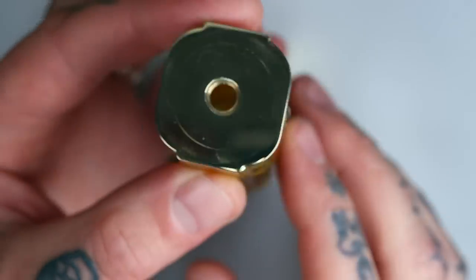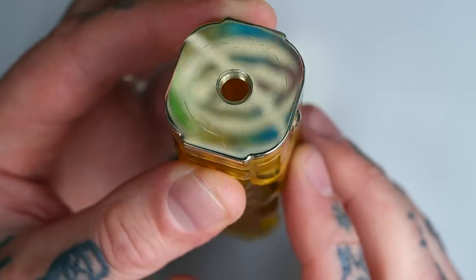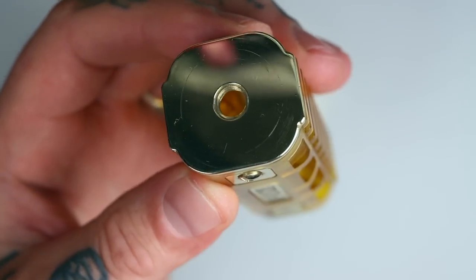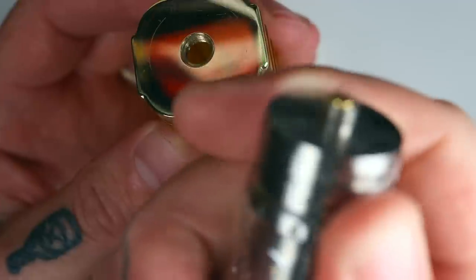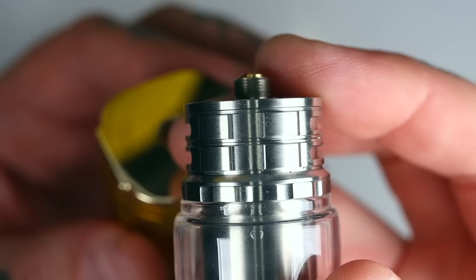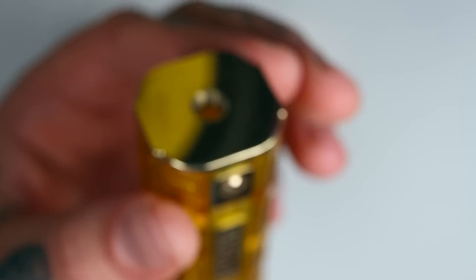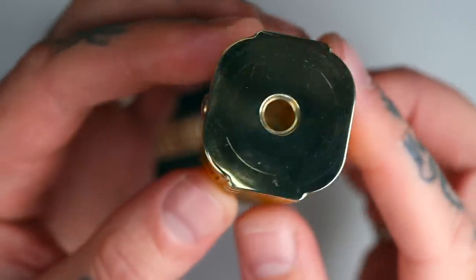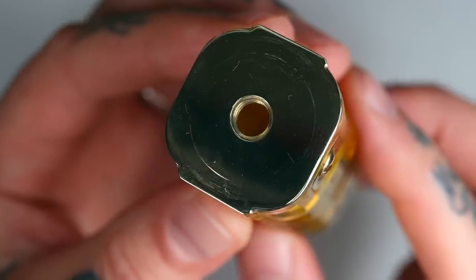We've got a 510 connection that is hybrid. So remember, with any hybrid mechanical mod, make sure that the pin on your atomizer is protruding. For example, the gold pin sticking out from the stainless steel threads means it is suitable for hybrid mechanical mods. Don't go putting anything that doesn't have a protruding pin on a hybrid mech like this.